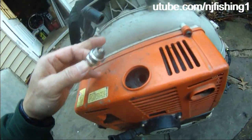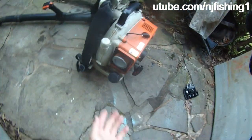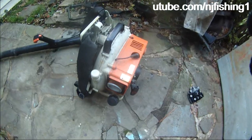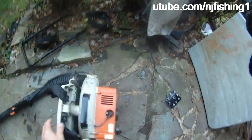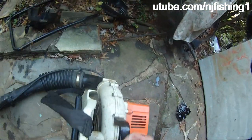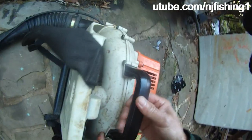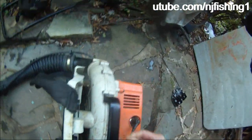I'm just gonna put it back in there and try to start this baby. I just picked up this leaf blower and I'm not even sure if it's gonna start, but I'm just gonna give it a whirl and see if it will start.